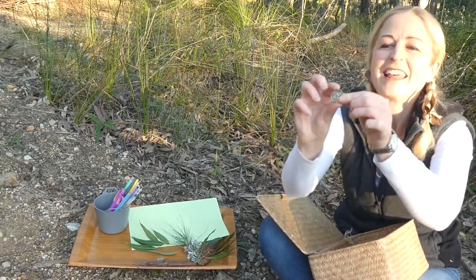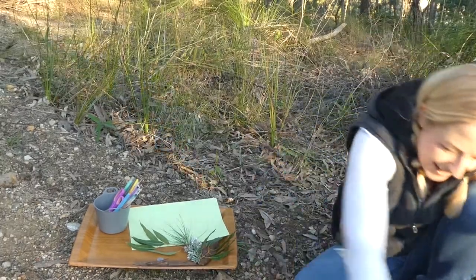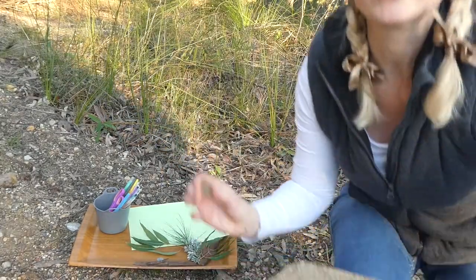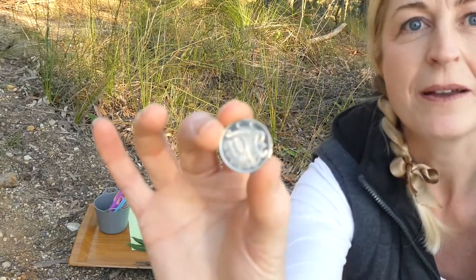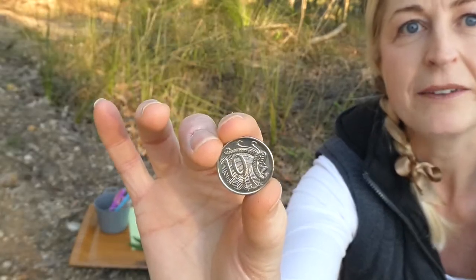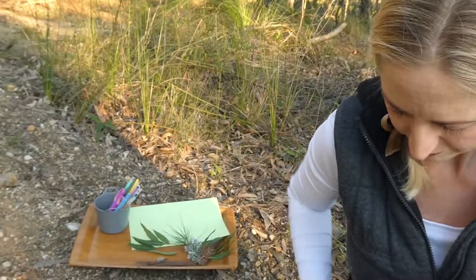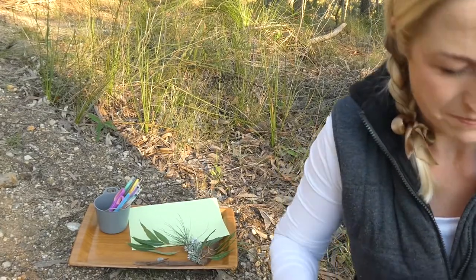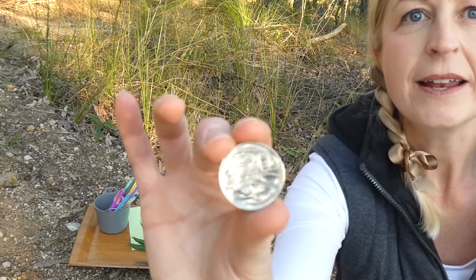I might get up a bit closer so you can see — hopefully you've got some coins at home, because we're going to be able to trace these onto our paper. Hopefully that's in focus — there we go. The ten cent coin has a lyrebird on it.